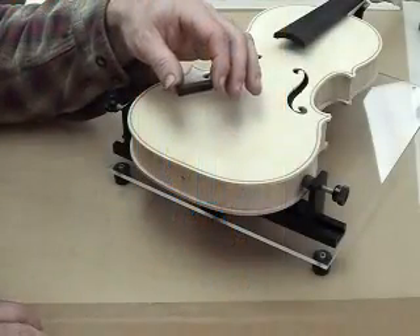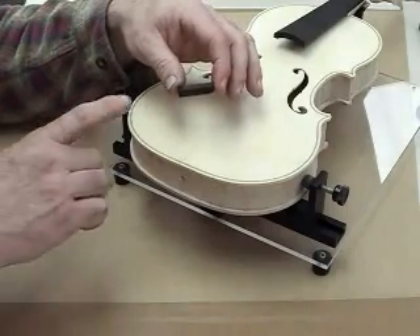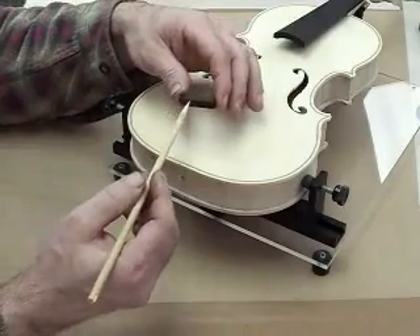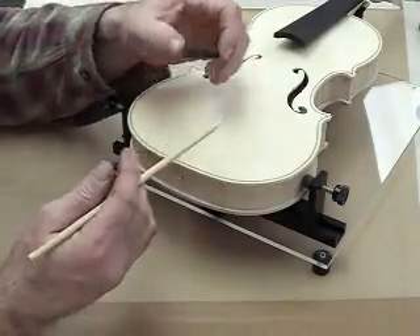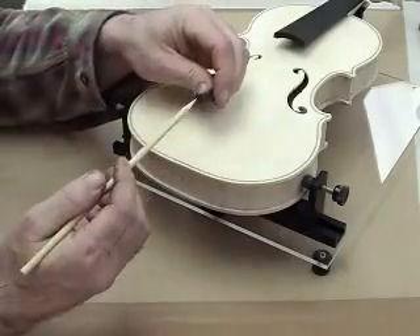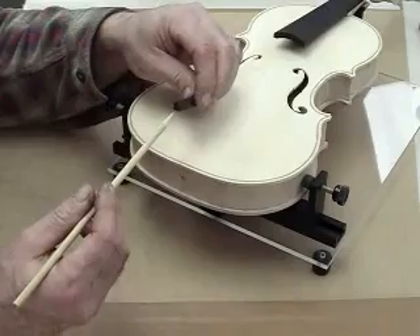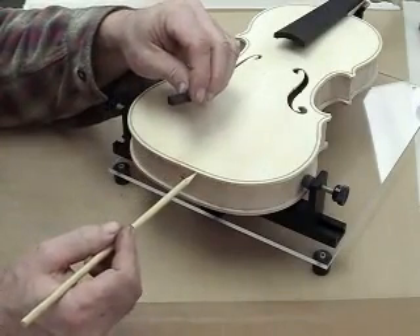I have completed the basic dimensioning of the saddle nut. In this instance, the saddle nut is 1 and 3/8 inches long by 1/4 inch high by 1/4 inch deep. That is to allow for shaping of the saddle nut to the curvature of the top plate.